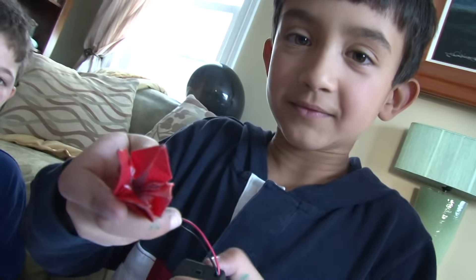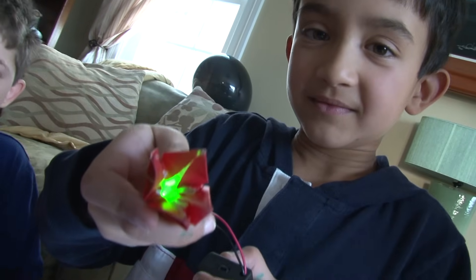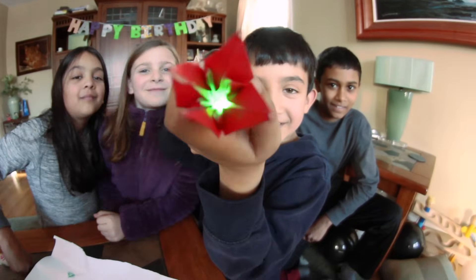What is this, Elliot? It's an origami flower with an LED inside. It has a little switch on the battery pack — that's how Noah's turning it on and off.